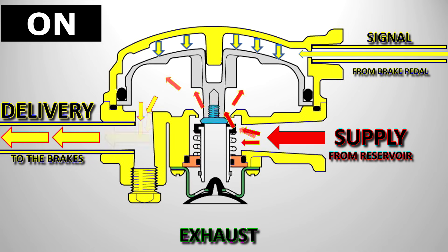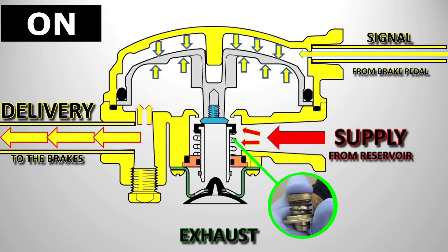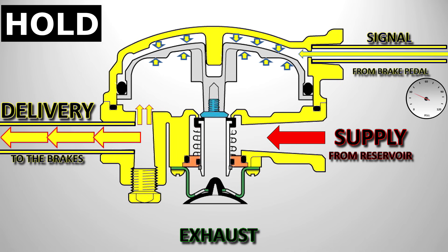Now this is all happening very quickly. The air pressure has built up in the service brake chamber and the delivery line, and this pressure backs up and is felt on the underside of the piston. With equal pressure above and below the piston, the return spring on the inlet valve asserts itself and closes the inlet valve. With both the inlet and exhaust valves closed, the relay is now in the hold position, as the pressure is held constant in the service brake chamber. So the driver has his foot lightly on the brake pedal — say the signal pressure is about 30 psi — which means the delivery pressure is also about 30 psi. The driver's foot now only has two ways to go: either on more, or off more.